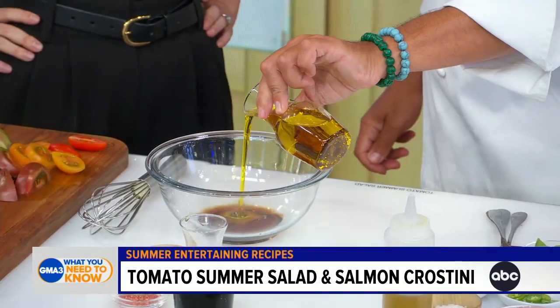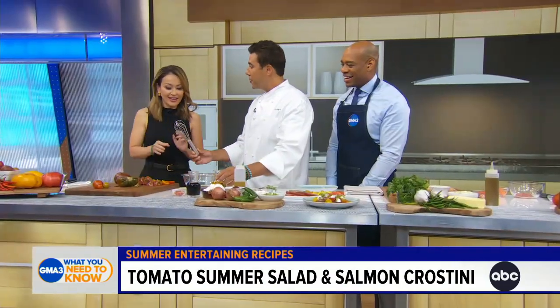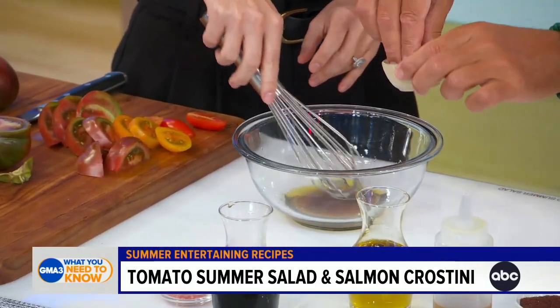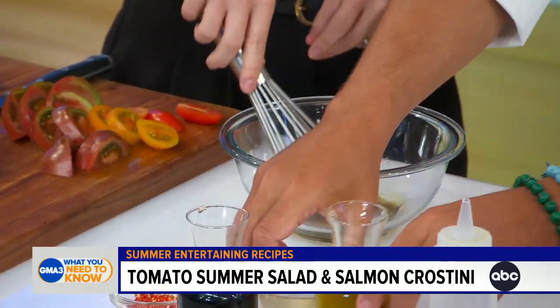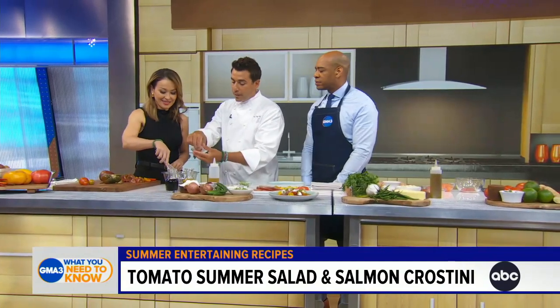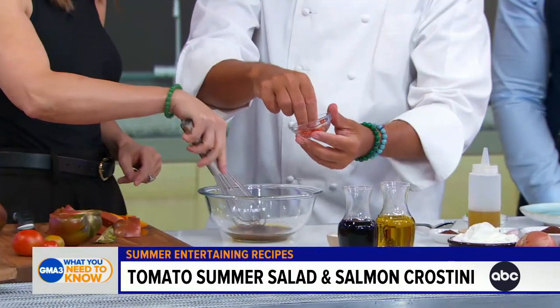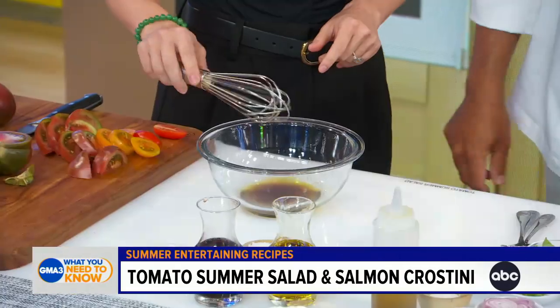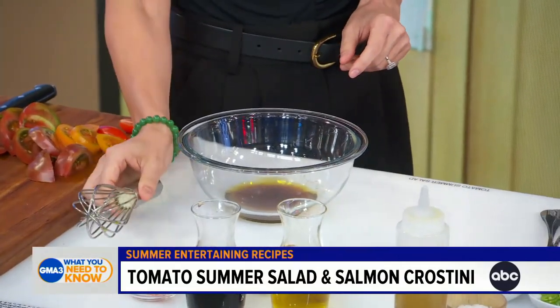There we go. A little bit of salt, just a little pinch. I like to always put a little Thai chili in it — a little kick. It's not spicy. I mean, if you eat a lot of it, it will be very spicy, but we just put a little bit. And now we're ready to put the salad together.